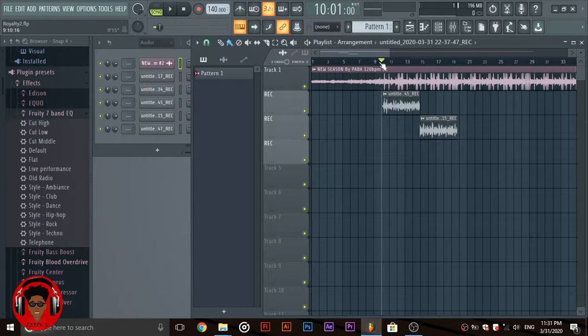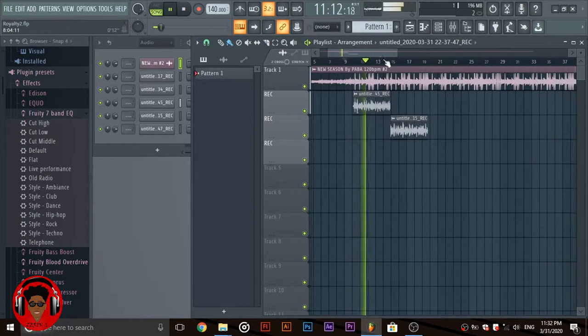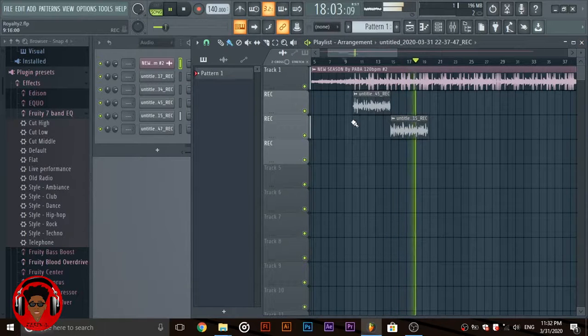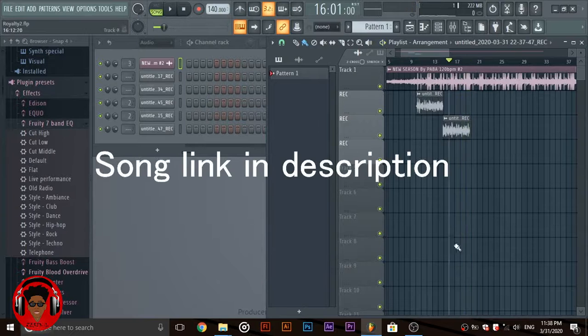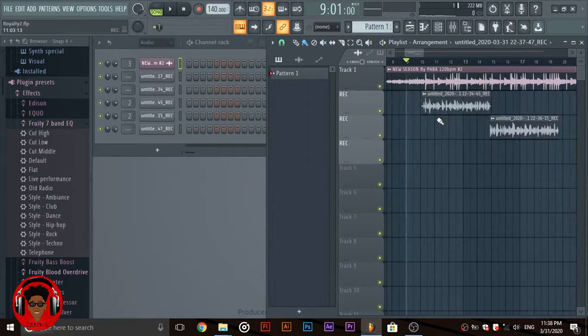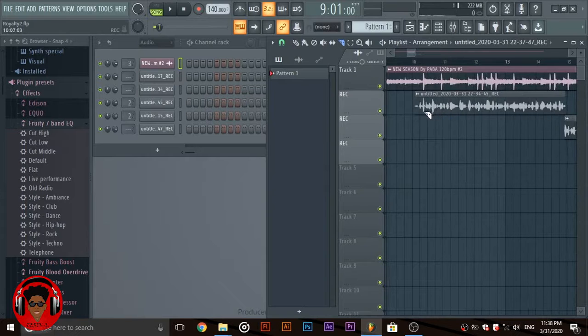So these are just the dry vocals without any mixing. The first step is to clean up your sound — just clean up the points in between your sounds where there are no vocals, just noise.